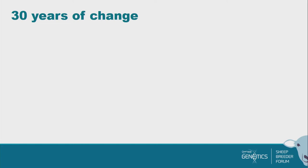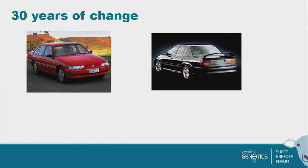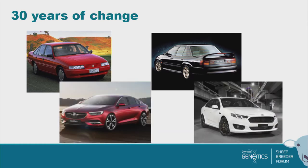Thirty years is a massive amount of change. To give you some idea — I don't want to start any Ford versus Holden fights — these are pictures of two 1992 cars that still don't look that old, and you'll probably see plenty driving around Dunedin. But when you compare them to today's cars, there's been a massive change in terms of safety and technology, even though cars still drive you around and take the same number of people.